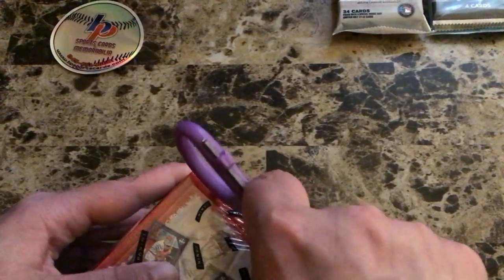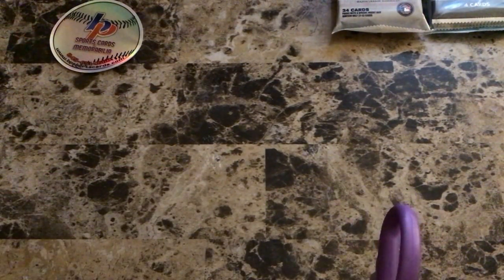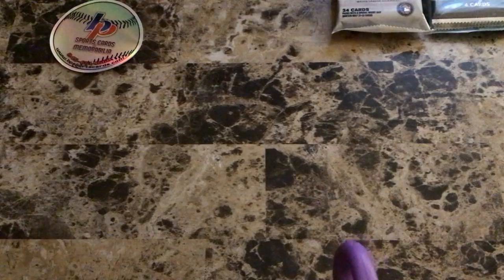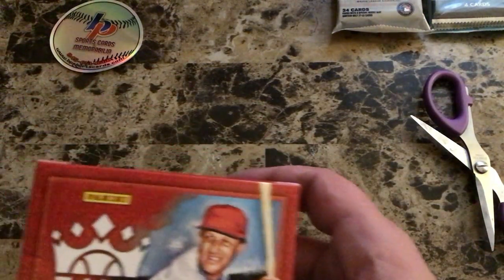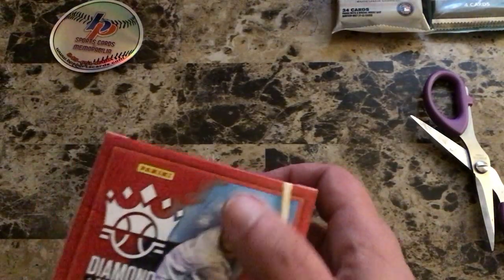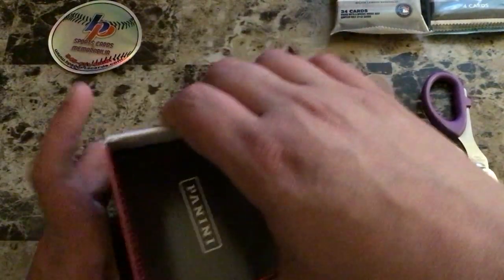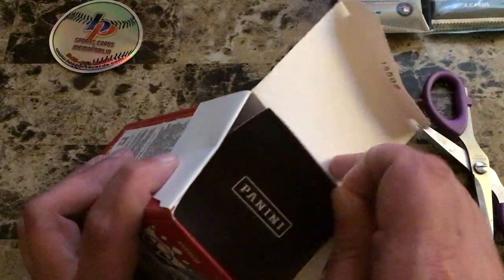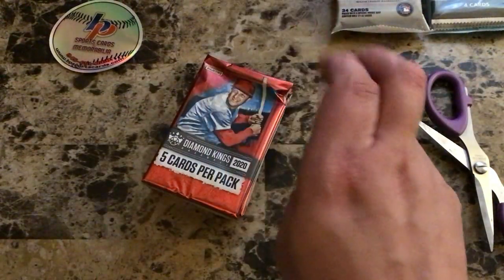We'll start with the Diamond Kings first. I did this once on the channel in a random pack break for National Baseball Card Day — definitely go take a look at that video. 35 cards per box, one blaster exclusive. Look for first autographed materials of the 2020 rookies. Panini, if you don't know, doesn't have the licensing rights to MLB teams — they only have rights to the players' likenesses.